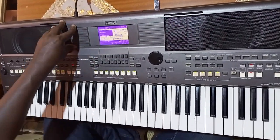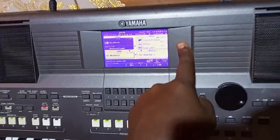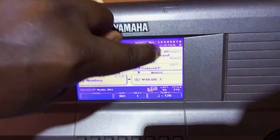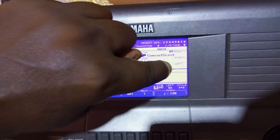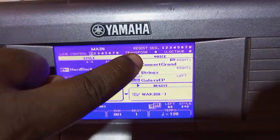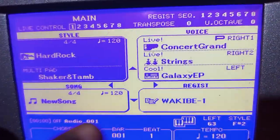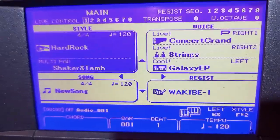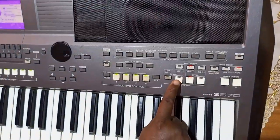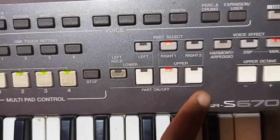Okay first, I want us to look here at the screen to understand how we use the 670. Here on screen there is Right One, Right Two, and Left. So the first important thing to know is Right One, Right Two, and Left. First we operate these three, then the others we put on standby. So here you can see there is Left, Right One, and Right Two.